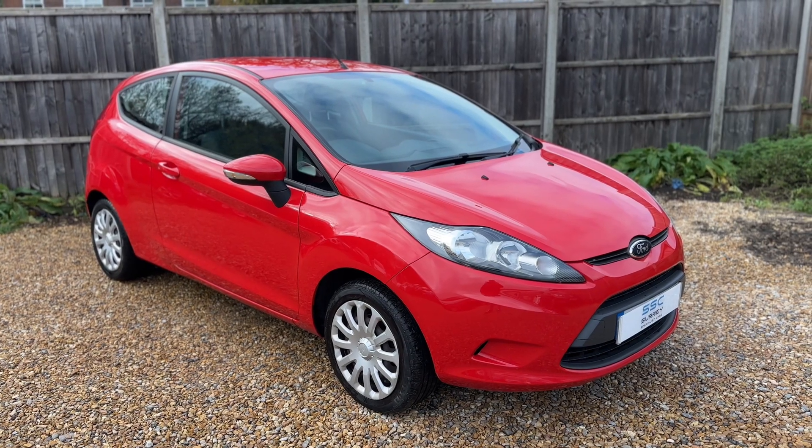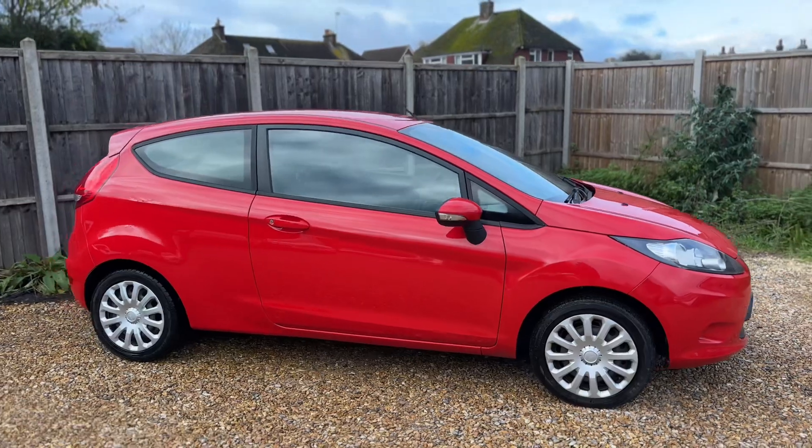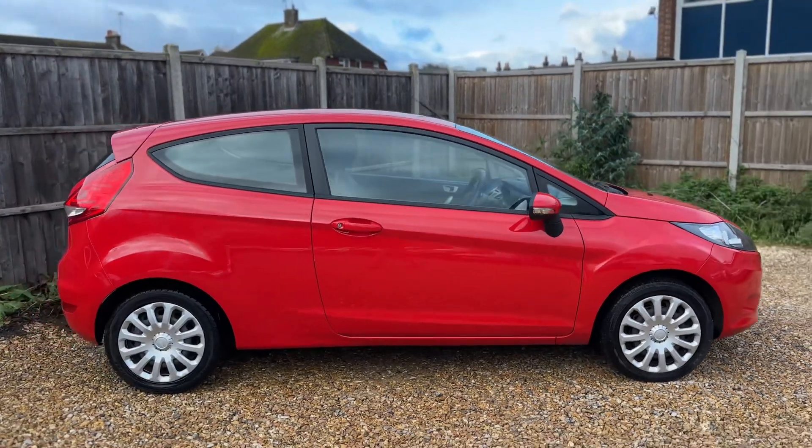Here we have the Ford Fiesta on a 12 plate. I'm going to start off by showing you around the outside of the car and then we'll hop in and run through some controls on the inside.